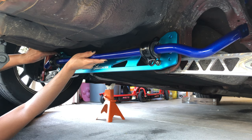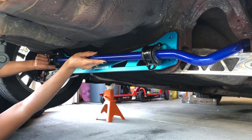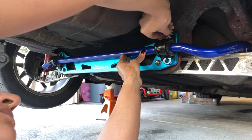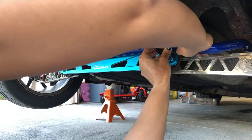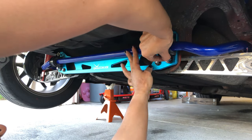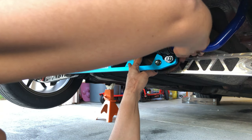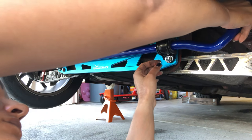Now I'm going to install the sway bar by mounting the D-brackets onto the subframe brace. You don't want to tighten the bolts for the D-brackets just yet. You want to make sure that the sway bar can be maneuvered to make it easier when you're installing the end links.